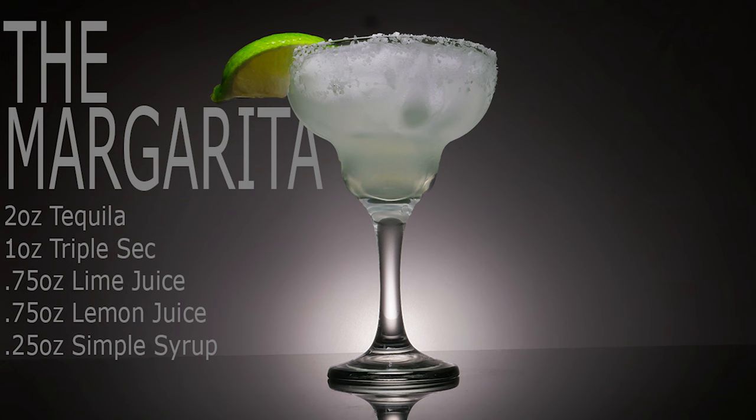Hey everyone and welcome back to Cocktail Cards. Today is Cinco de Mayo so of course we're going to show you how to make the classic margarita.